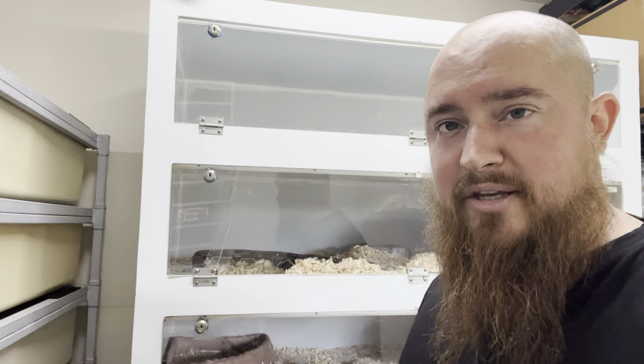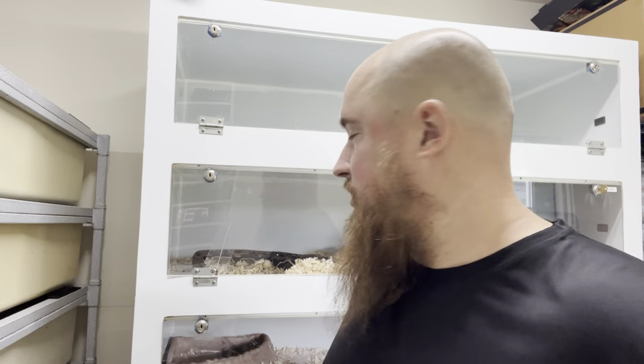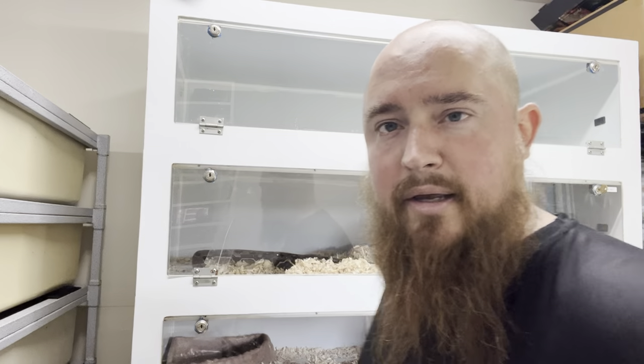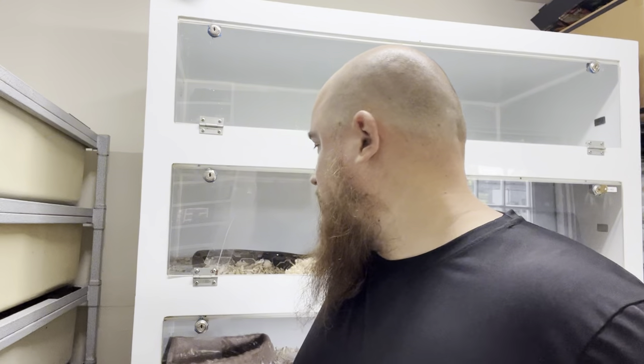First, I'm going to take the snake out and put her in a bin, just so she's somewhere safe while I'm cleaning. I pull all the bedding out, then disinfect everything, clean their water bowls, and put everything back with some nice new fresh bedding.